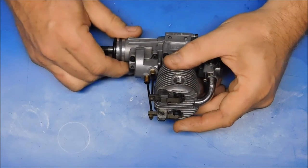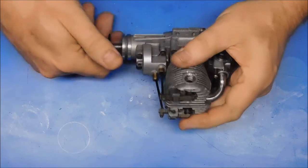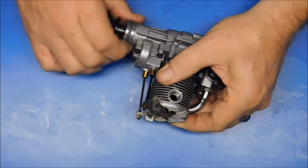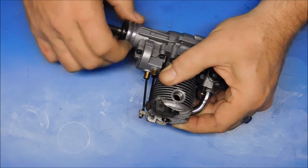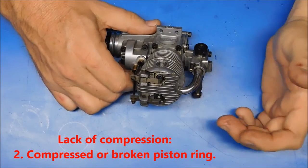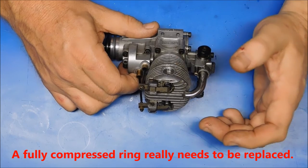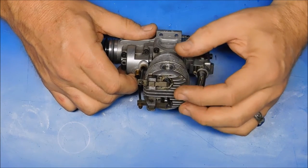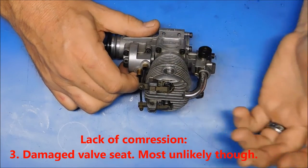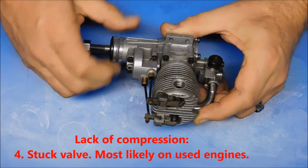Now let's say you have movement of both rocker arms and you have a glow plug in, but you have no compression. Movement of the crankshaft with rocker arm movement on both and no compression with the glow plug attached could mean that you have a damaged or broken piston ring — the ring could be fully compressed in the piston — or you could have a damaged valve seat allowing air to bypass through there. Or possibly you've got a stuck valve; just because you've got rocker arm movement doesn't mean you don't have a valve that's stuck down.